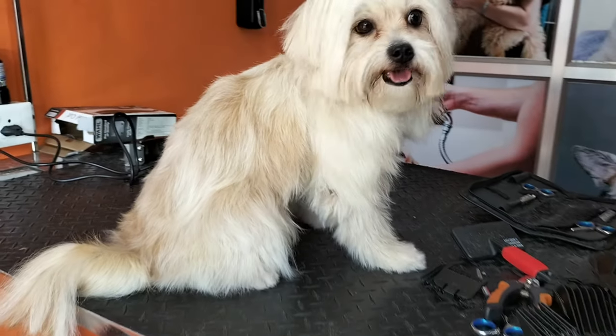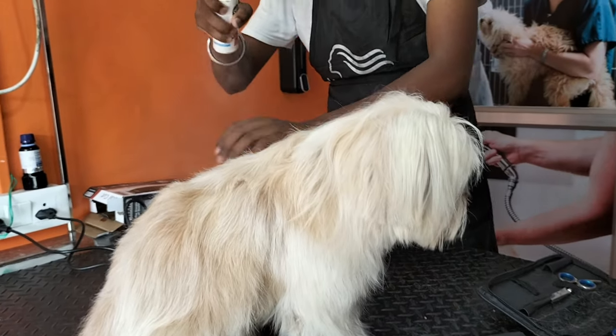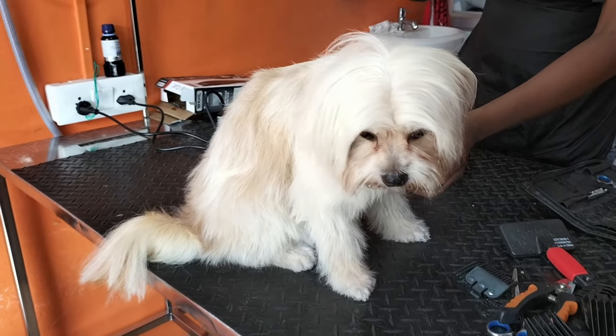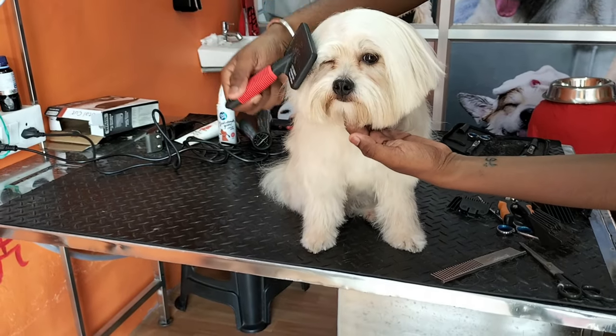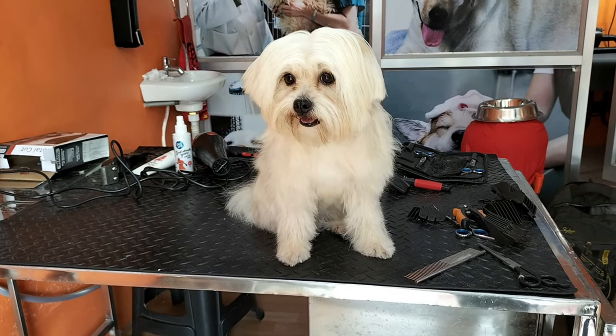And the last part — now the doggy gets a spritz of perfume. That's the final touch. You will see the Rosie's final look. How beautiful she looks after the complete grooming session.